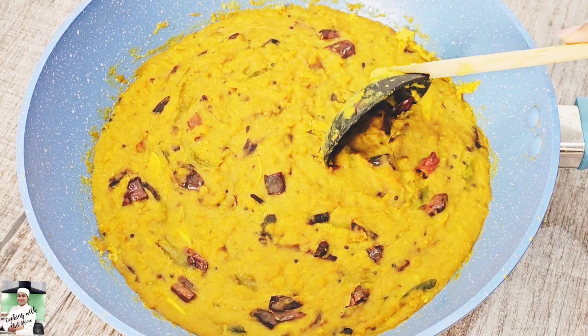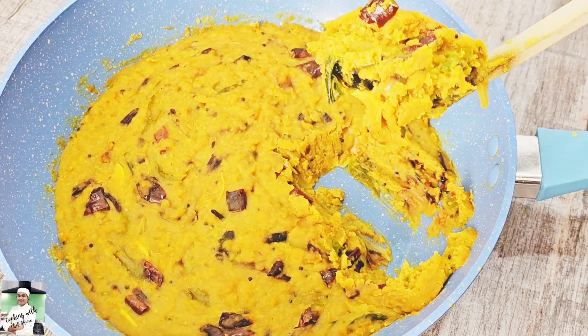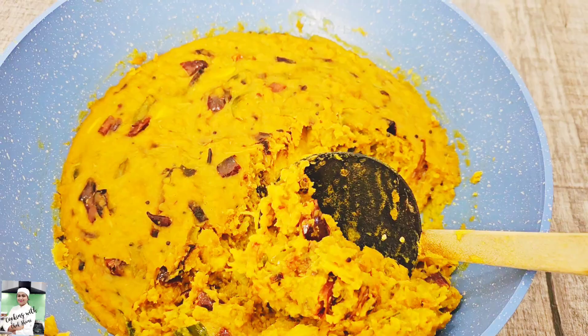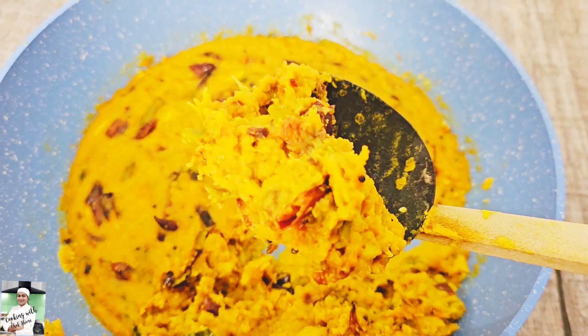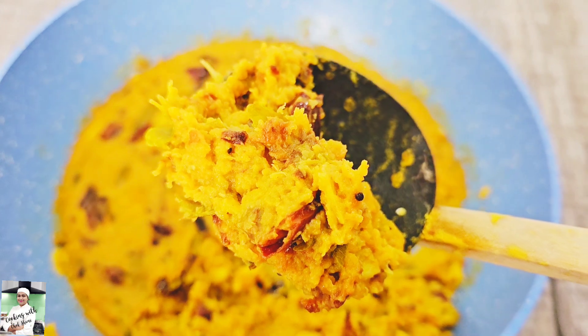Hello everyone, welcome to my YouTube channel. Welcome back to my cooking with Chef Shani. Hello everyone. I'm going to show you how to cook. This is a very good cook.